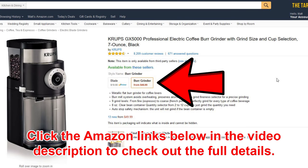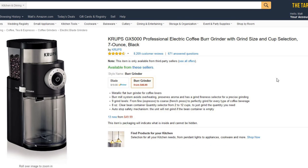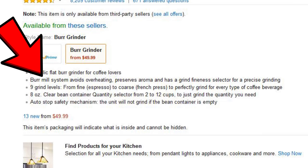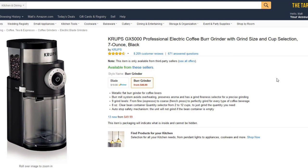So a burr grinder is the one I've been told I should get. Let me see if we can see the difference — there you go. You can see in here that these are like little burrs, and apparently what it's supposed to do is give you much finer control over the size and fineness of your grind. Everybody that knows anything about coffee says get a burr grinder. It says right here: burr mill system avoids overheating, preserves aroma, and has a grind fineness selector for precise grinding.